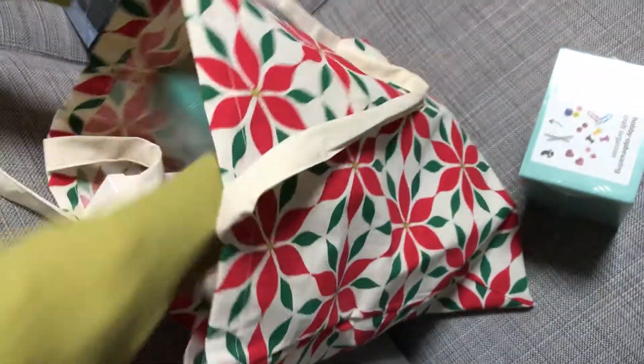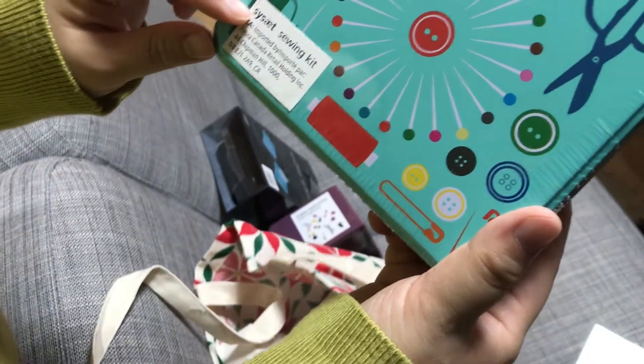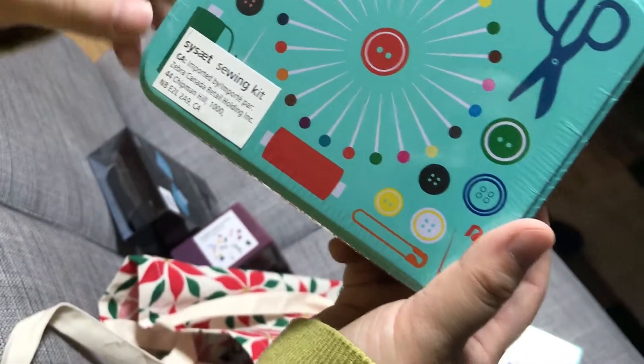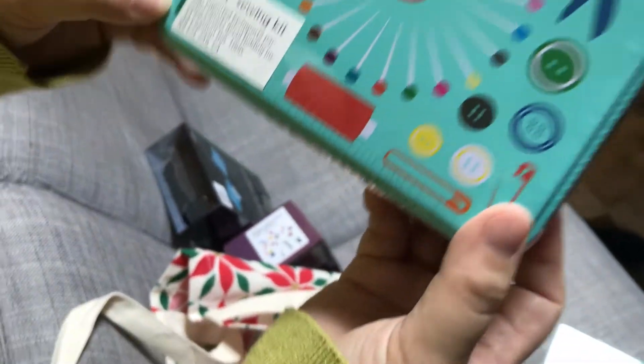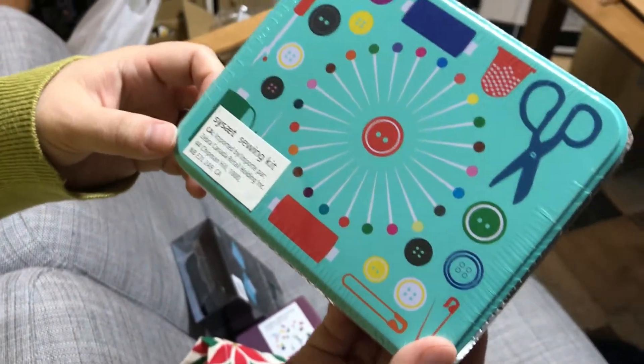It's cute, it's so cute. Sewing? Cat! Sewing? I can't read it. It's a word. Sewing.